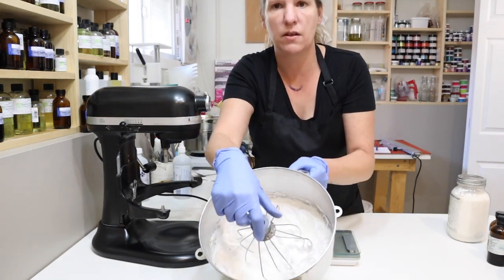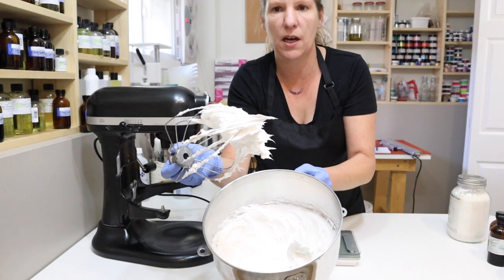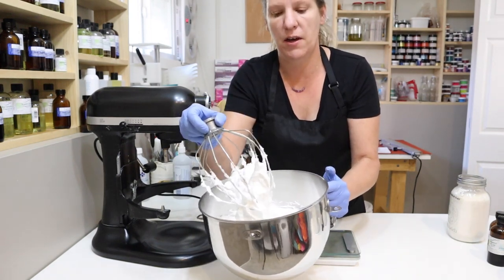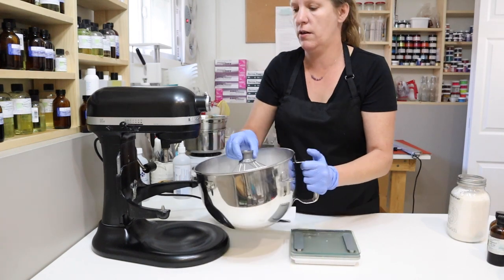As you can see, we've got this fairly whipped up. I don't want to go any higher than that, otherwise it will deflate when I put the other ingredients in.